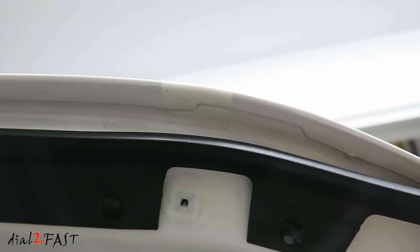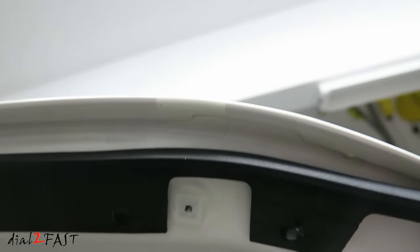Install the four pieces of paint protection film on the front edge of the hood. Wrap the film so it covers the top and bottom side of the hood. Here's a close-up look.